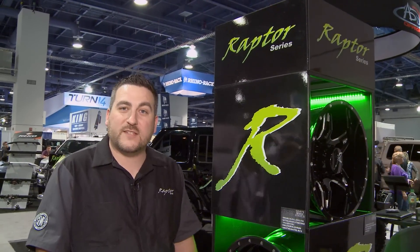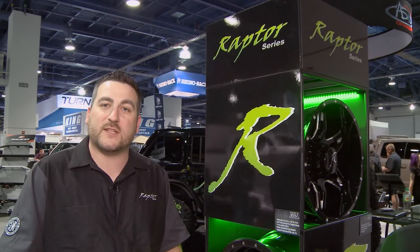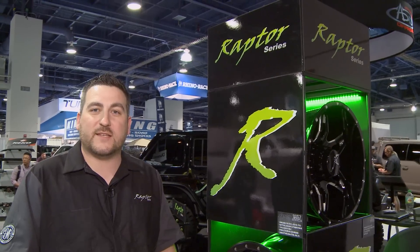For more information you can visit us at www.raptorseries.com or call our customer service team at 877-769-3765.